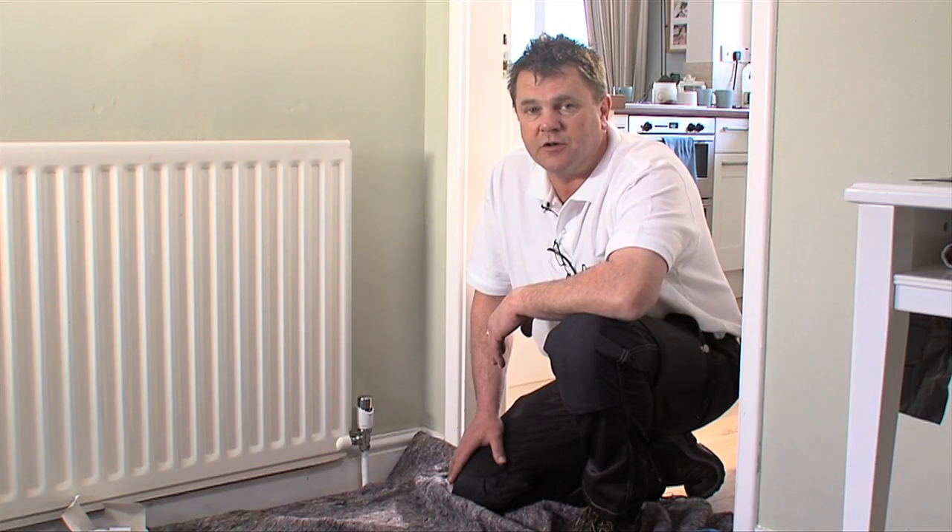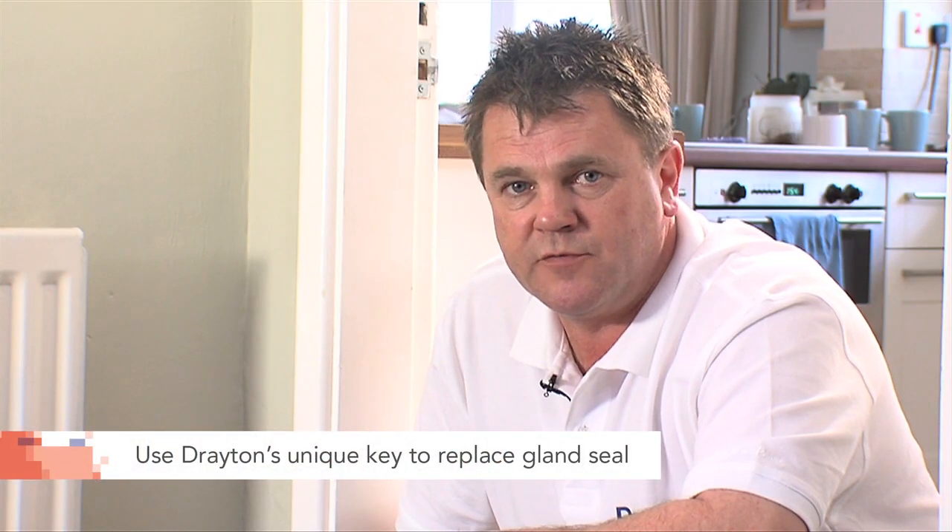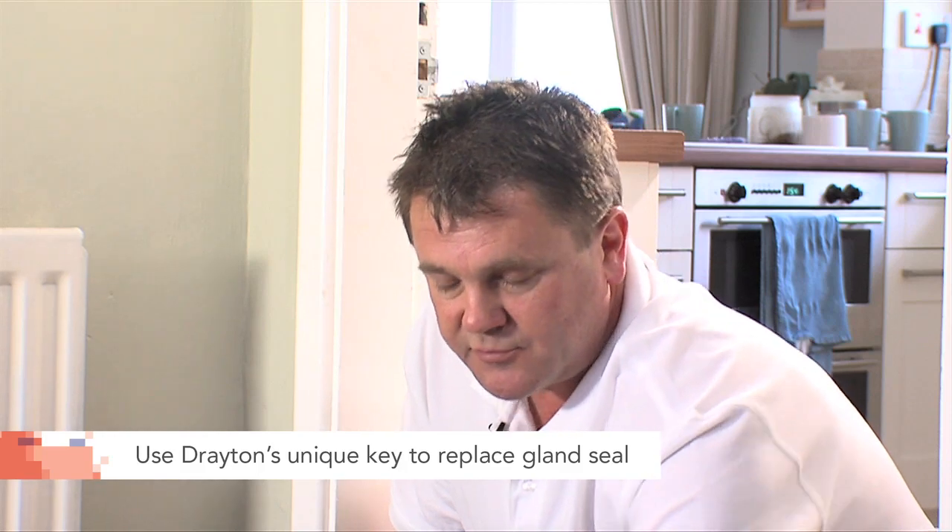The gland seal on the Drayton TRV is replaceable. Let's have a look at how we do it without draining down. First of all we are going to remove the valve head and then we are going to use this unique key to replace the gland seal.